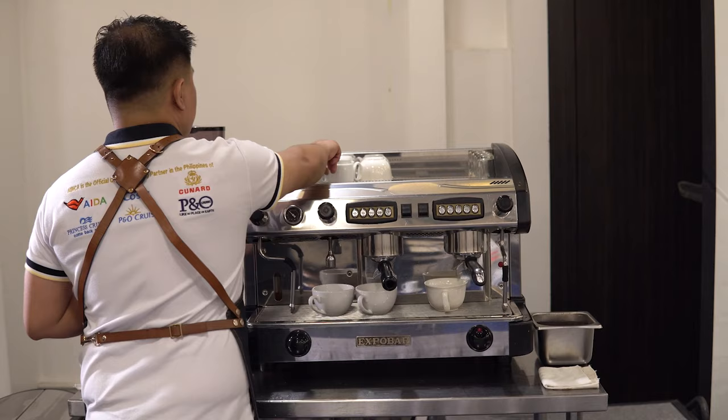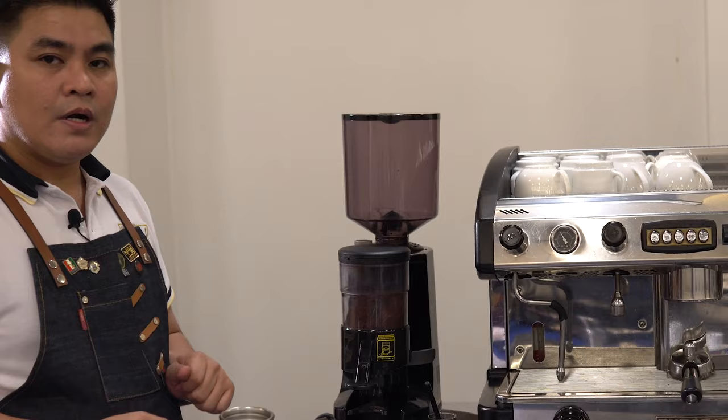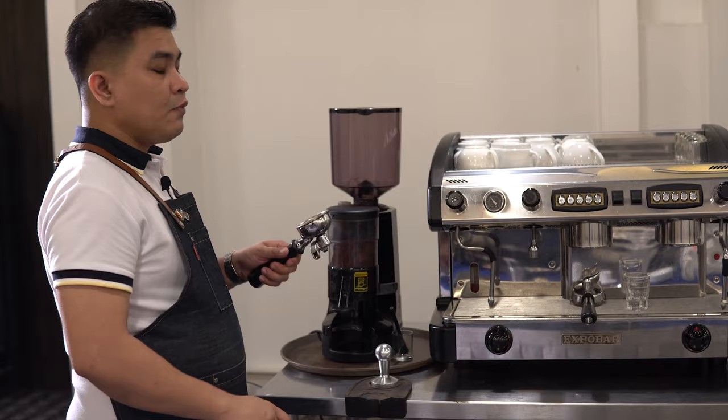The next equipment we're going to feature is our coffee grinder. This is where we place our coffee beans in order to get the right amount of ground espresso for our portafilter, so we can prepare our espresso, cafe americano, or any espresso-based beverages. The next tool is our tamper. This is what we use in pressing the coffee grounds inside our portafilter to create a compact coffee ground for preparing our espresso.